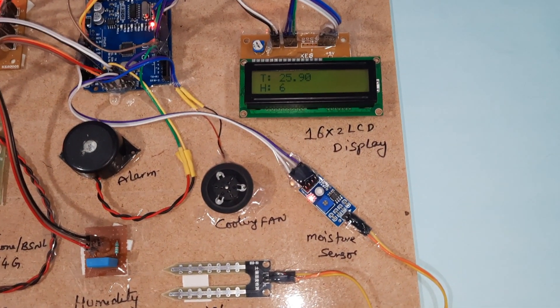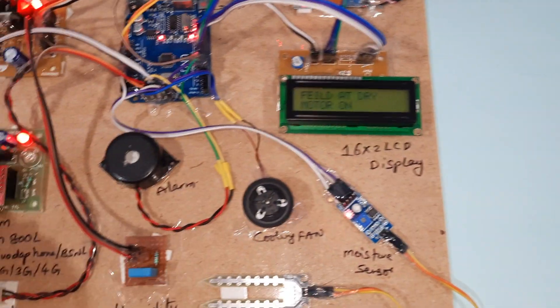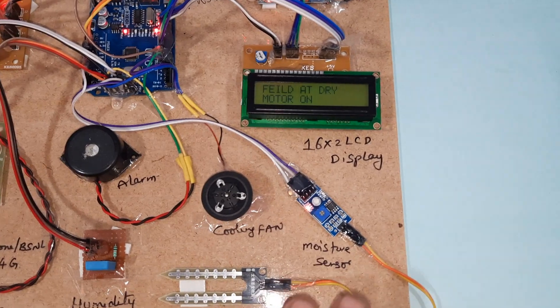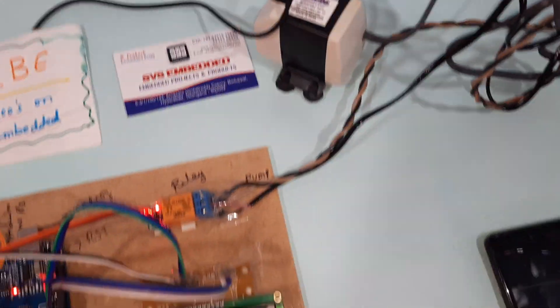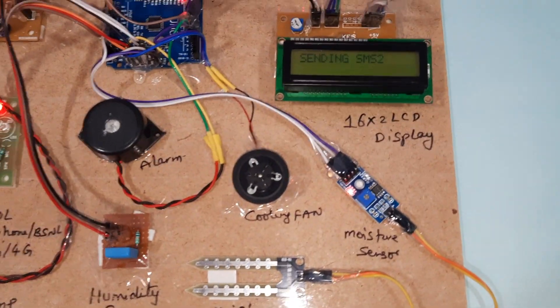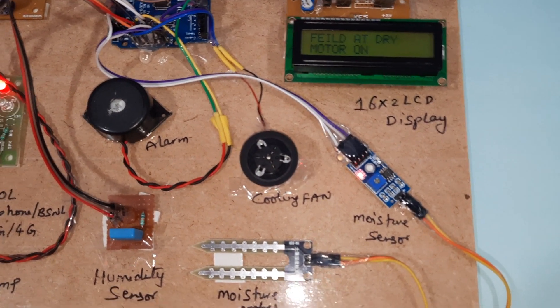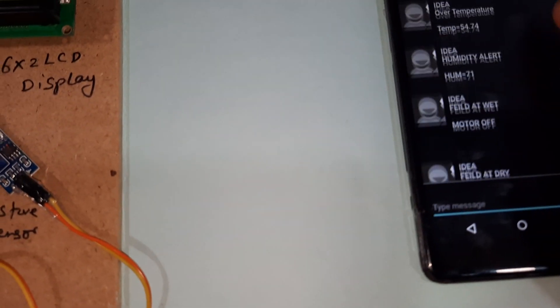If there is no soil moisture, it will send an alert to the particular mobile numbers. We have inserted two mobile numbers - the student's mobile number. Field dry condition detected: electric pump on, motor on. Sending SMS - field dry condition, motor on.